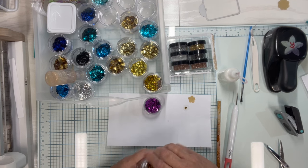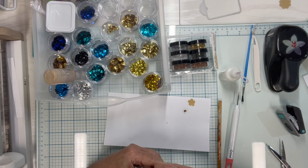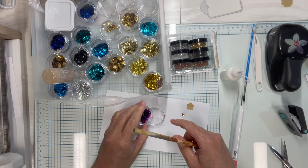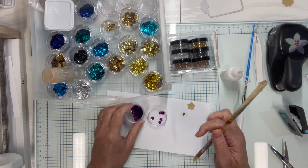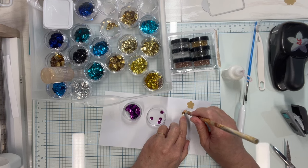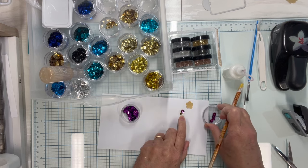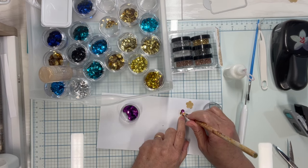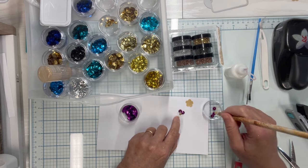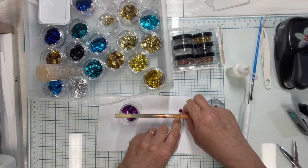Then I pick any color — a lot of us have all sorts of colors of sequins sitting around — and I just use whatever I have. You can make any size; I'll show you some different sizes in a minute. The basic idea is really simple: I just stick the sequins on, and since they overlap I try to go around in only one direction so they overlap the same way all the way around.